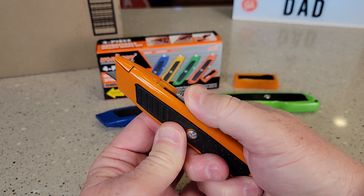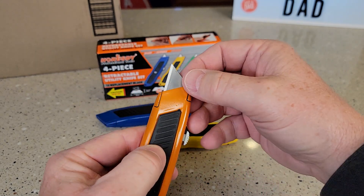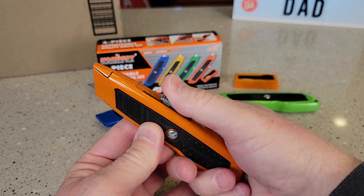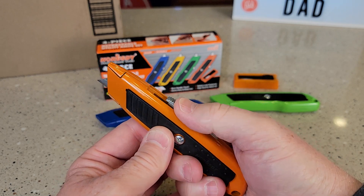When we want to extend the blade, we're going to push down on this, and it does lock in the out position. Be careful. When we want to push it in, you're going to retract it. It does have a couple detents you can put it in.